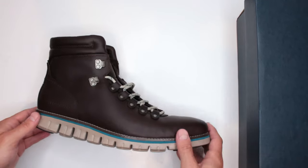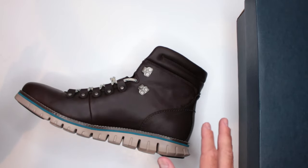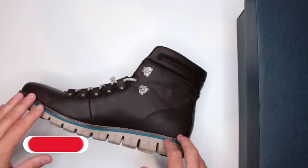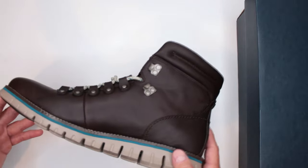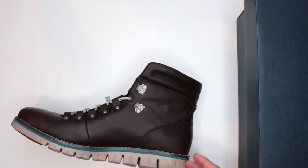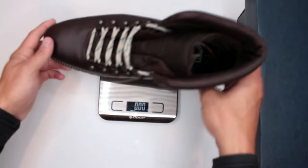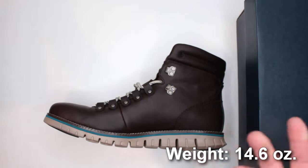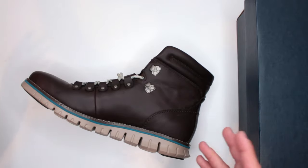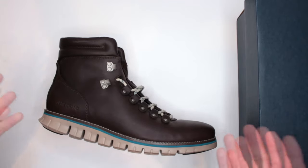I do like the comfort level of these boots a lot. To test comfort, I do a three-mile run and then a five-mile walk in everything I review on this channel. These were definitely easy to run in. A few factors contribute to that comfort level — starting with weight. The size 10 weighs 14.6 ounces, which is excellent. Under 20 ounces is what you want for something that feels light on your feet, and these are well under that.